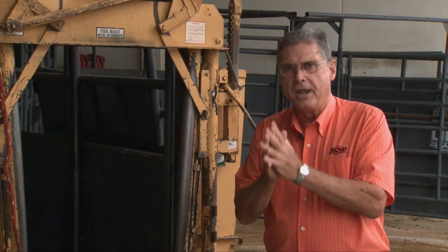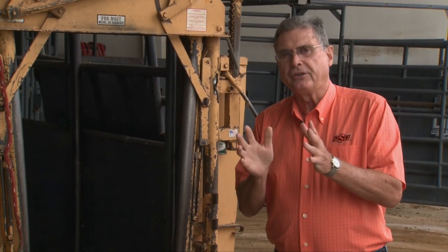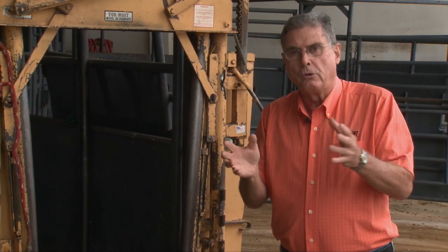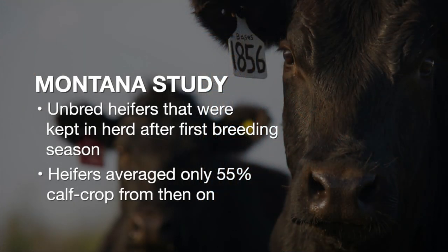Getting those open heifers culled now is important for three big economic reasons. Number one, we'd like to identify heifers that had trouble getting bred in that first breeding season and get them out of the herd. Research done at Miles City, Montana looked at the lifetime studies of heifers that went through their first breeding season without getting bred and were kept around. Those heifers that were not successful in becoming pregnant in that first breeding season averaged only a 55% calf crop from then on — making them a pretty bad bet to keep.